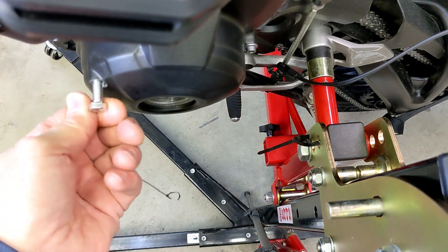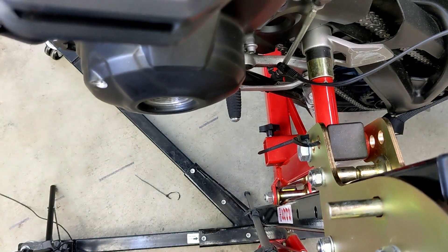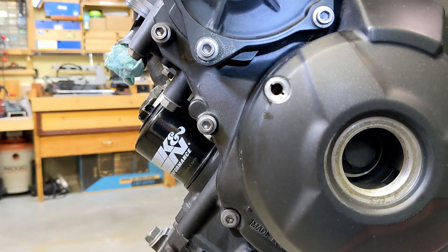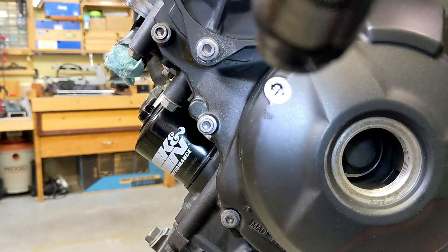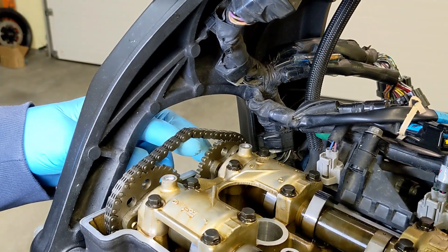I'm going to remove this temporary screw and look at this hole to see if it's still at 125 degrees before top dead center. That's good — it's exactly where I left it. But once the cam chain tensioner is removed, you can see a lot of slop in this chain.